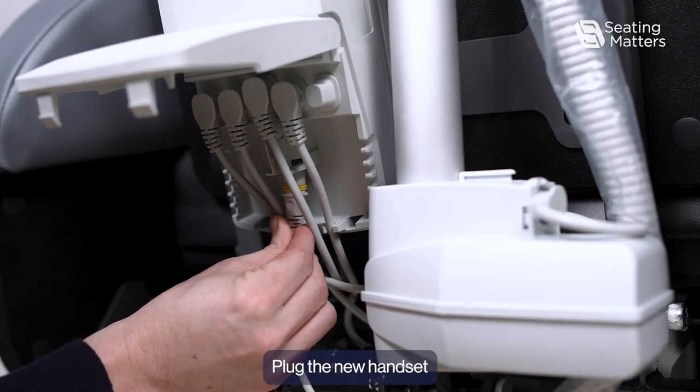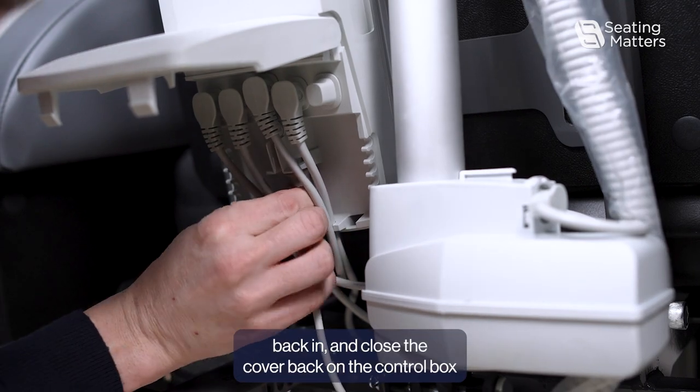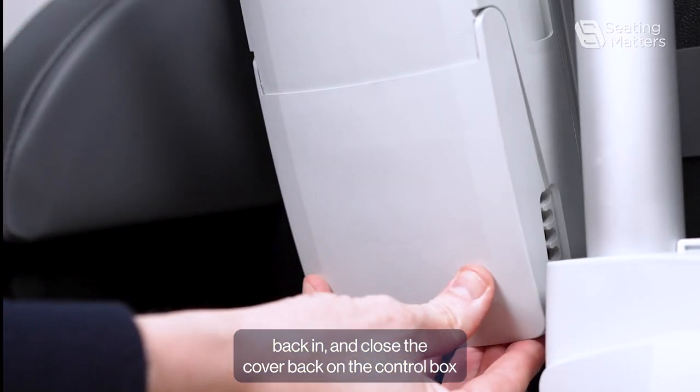Plug the new handset back in and close the cover back on the control box.